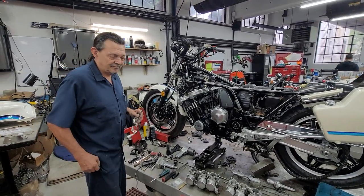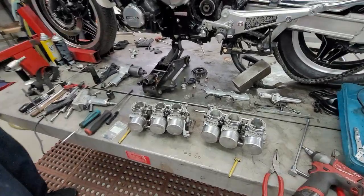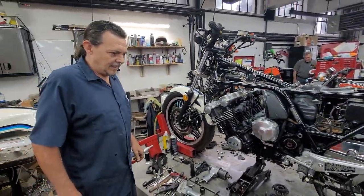What's happening fellas? We're here with the Manic Mechanic. We've got a Honda CBX 1100 six-cylinder that he's doing a carb rebuild on. Give us a rundown.